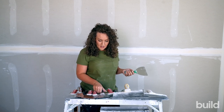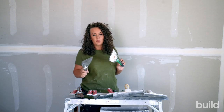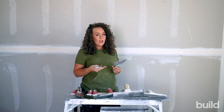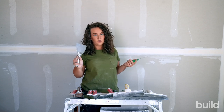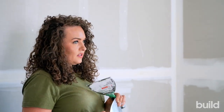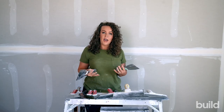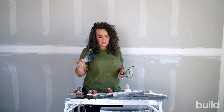Moving on to some of the bigger ones — these are the fives. I used a five for a really long time but I now use a six. It's all personal preference. You can do screws, wipe tape, pick angles — kind of a little bit of everything. You can feather with these a little bit as they're pretty flexible, but you're not going to get a large feathered-out area. So if you're doing a flat or a butt, you're not going to want to be coating with this.